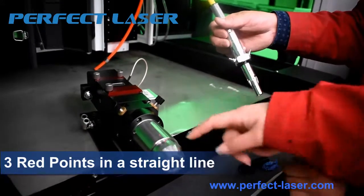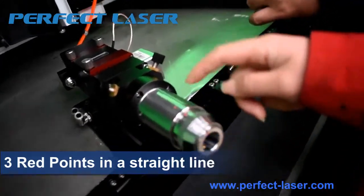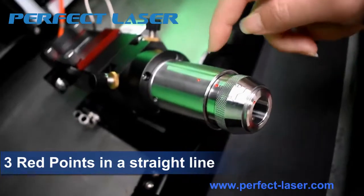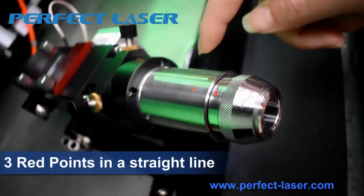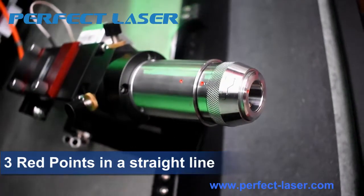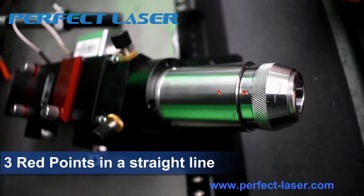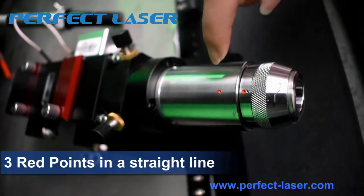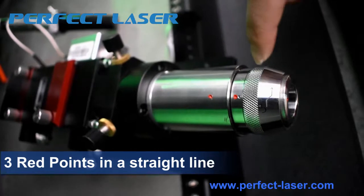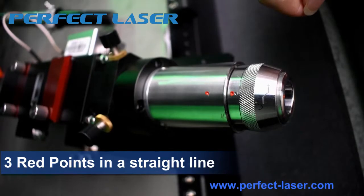There are three red points on the head. Please make the three red points in one line. There are three red points on the cutting head: one, two, three. Please make sure the three points are in one line.